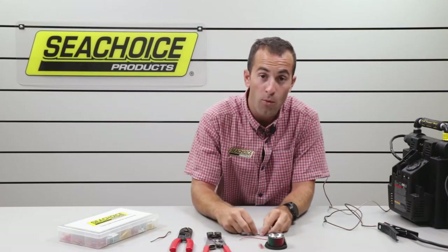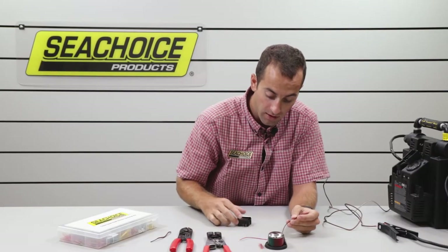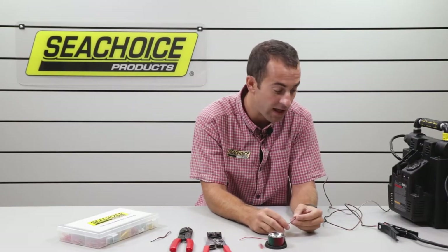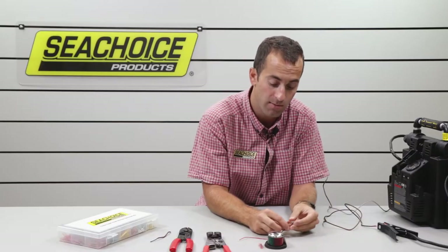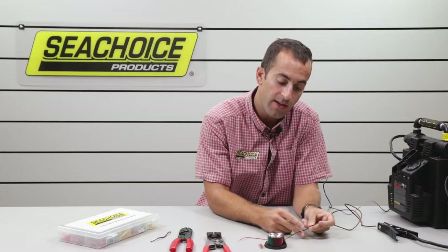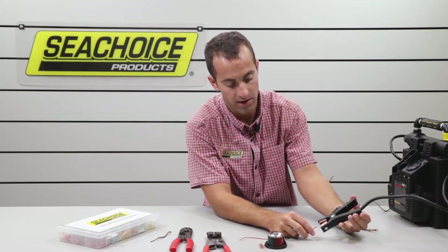First things first, the more basic — we'll take the black, the negative. This could go to any ground. For argument's sake, I'm going to connect this black to what would be our battery, all the way to the back. That would be this black wire that could be extended by a length of Sea Choice cable, and we would connect that to our battery.